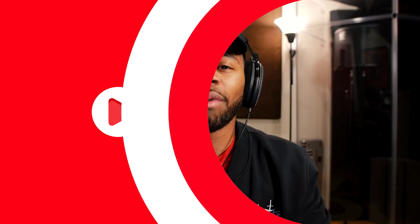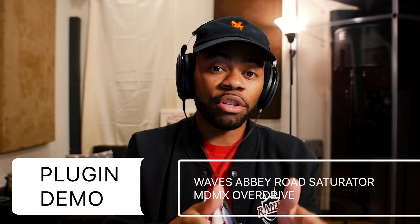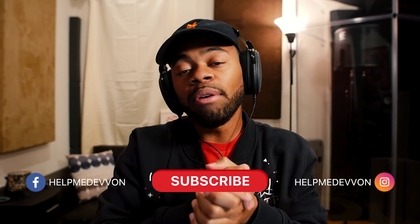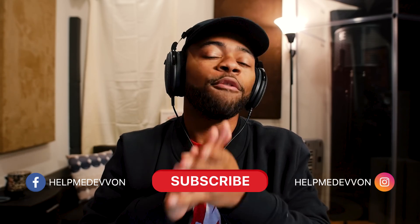What's going on, you guys? Your boy Devon Terrell, and welcome to another Help Me Devon RAW tutorial. Today in this RAW tutorial I'm going to be showing you guys how to use the good distortion — the distortion that adds character, grit, and all kinds of great things to your mixes — with these new plugins I've recently come across: the Abbey Road Saturator from Waves, as well as the MDMX from Waves, the trio. Let's get right to it.